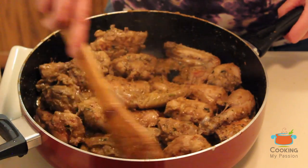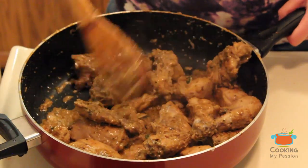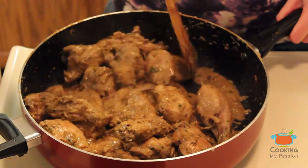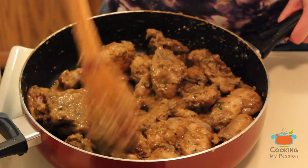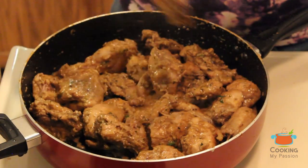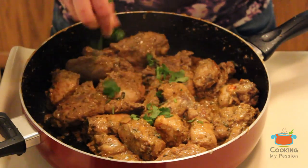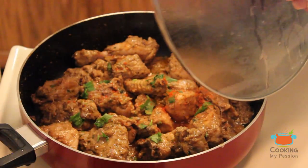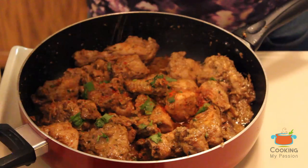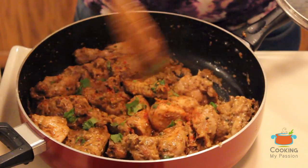The chicken is now cooked properly and the oil has oozed out. Cut a piece to check — the chicken should not be pink inside, it should be white, which indicates it's fully cooked. Garnish with coriander, then add a little red chili powder, cumin seed powder, and dry mango powder. Give it a final mix.